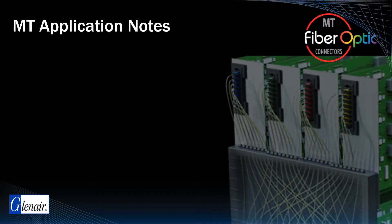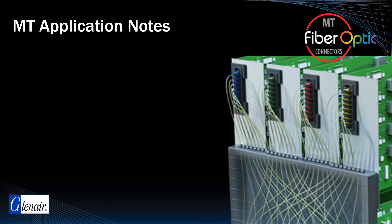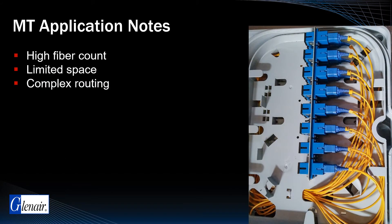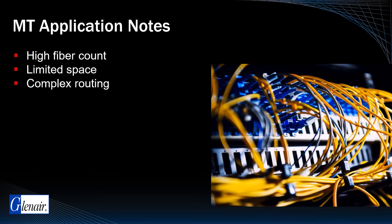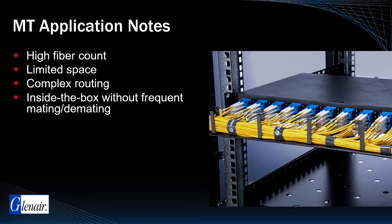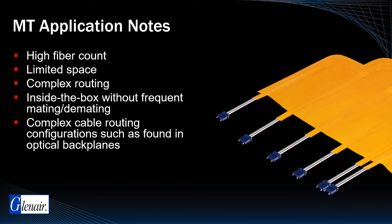MT Ferrule technology is uniquely suited to high fiber count applications with limited available space for cable routing and/or highly complex cable routing configurations. Typically, these are inside-the-box installations that do not require frequent mating and demating of IO interconnects. MT implementations designed around ribbon fiber and optical flex are particularly suitable for optical backplanes and other applications of this type.